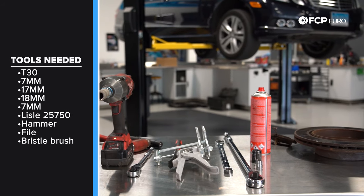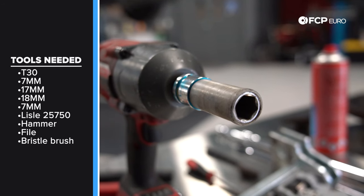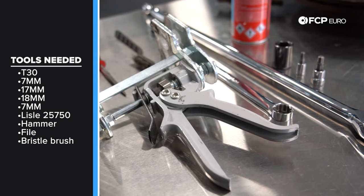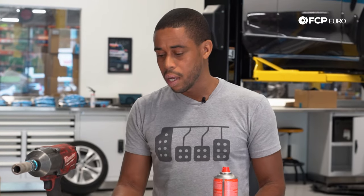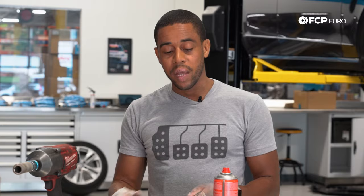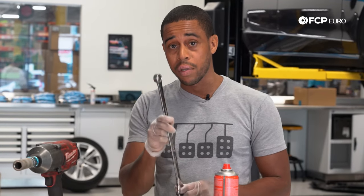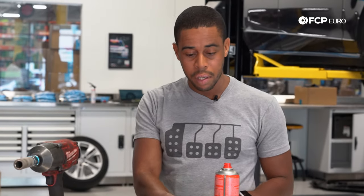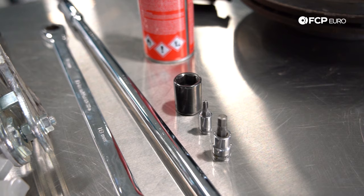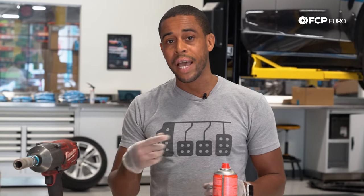Tools needed to complete the job: to remove the wheels, a 17-millimeter thin wall plastic sheath socket — this is great so that you don't mar the wheels. This is your Lyle piston spreader, which will help you retract the piston into the body of the caliper, especially convenient if you have a multi-piston caliper like on AMGs or some sport model vehicles. Standard 3/8 ratchet, long 1/2-inch drive ratchet — you're going to use this to break loose the bolts on the caliper bracket. A gear wrench ratcheting wrench, 18-millimeter, for the tighter clearance area like the top caliper bracket bolt. A standard 18-millimeter short socket. T30 for your rotor set screw, and a 7-millimeter hex for your caliper sliding pins.